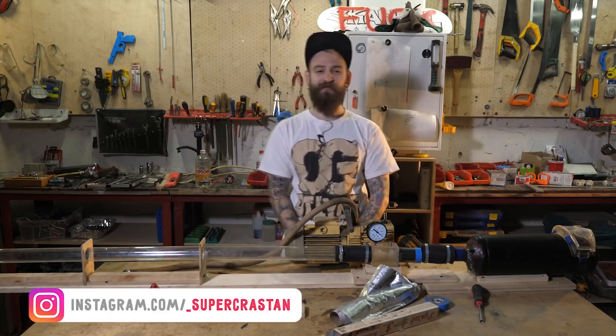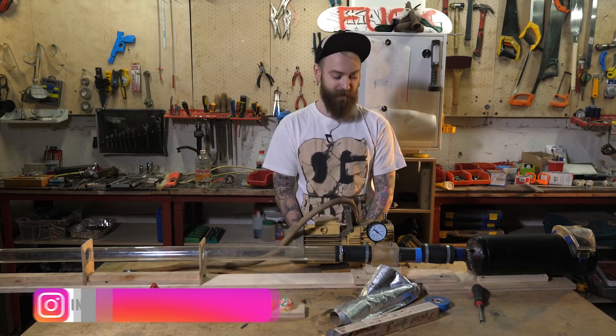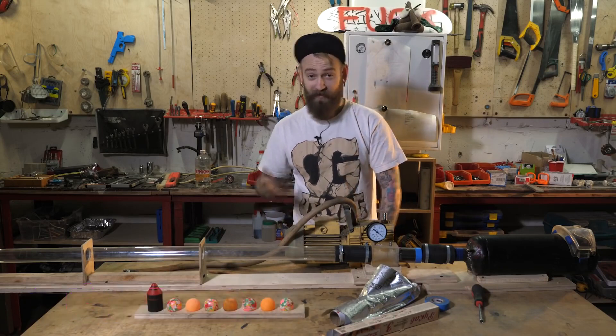Howdy! My name is Danny and today we're checking out this new cannon which is called vacuum garbage cannon, or vacuum rubbish cannon if you're English or Aussie.